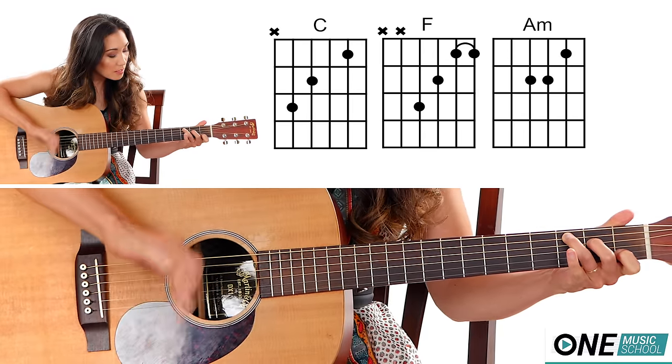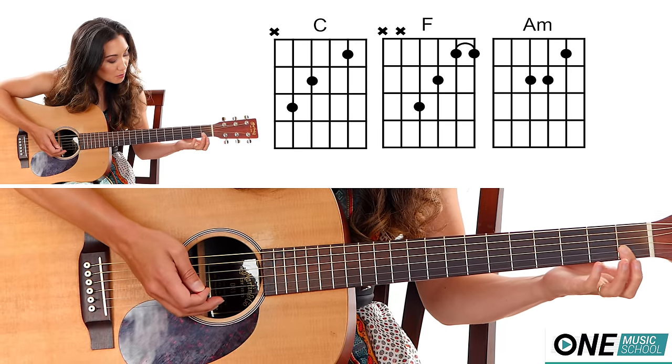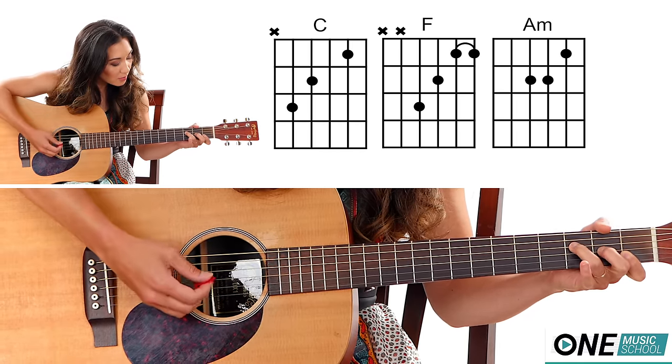For an F, you'll almost take this exact same shape, but finger number one will push down on the first fret of the B and the E string. Finger number two, second fret of the G string. Finger number three on the third fret of the D string.